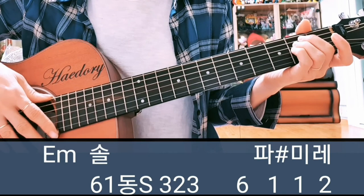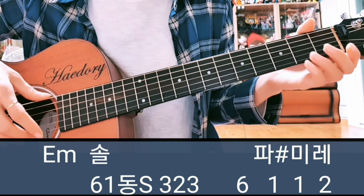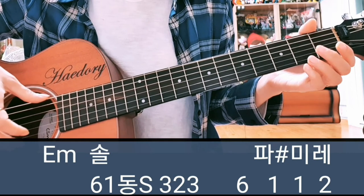첫 마디부터 보면 이마이나에서 솔, 탐, 이렇게 시작을 해요. 이마이나 그는 6번 하고 쇼를 칠 때 1번 줄을 같이 칩니다.